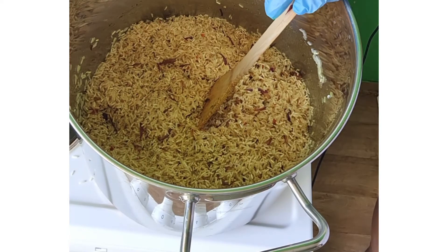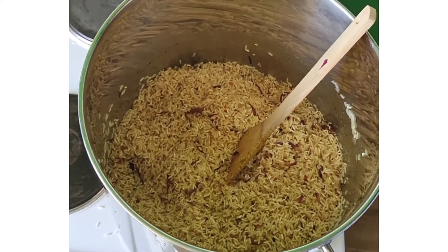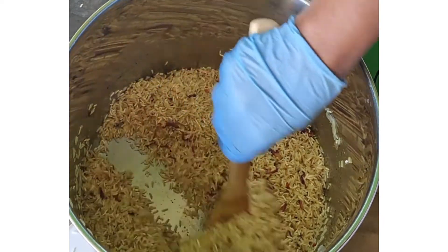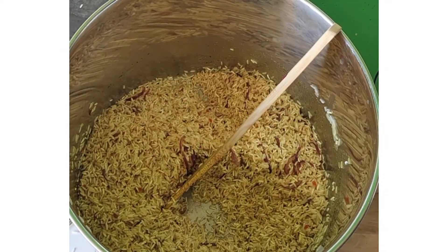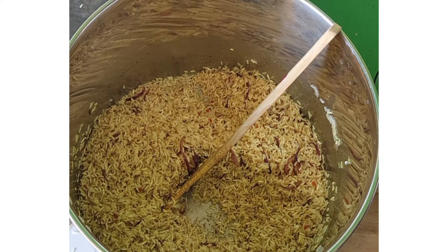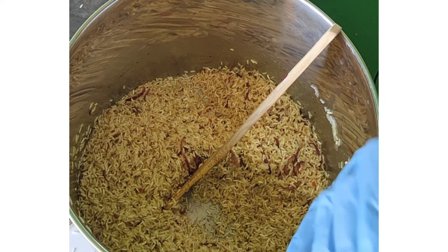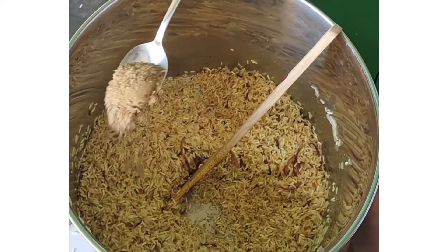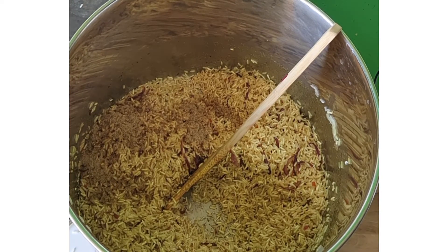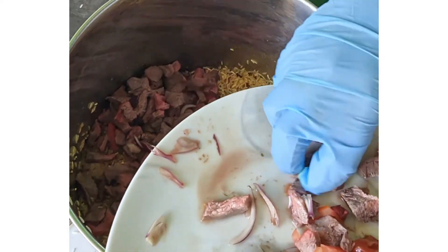I've fried the rice already for about 15 minutes to get that lovely Jollof rice look. Instead of using food coloring, I use curry powder to get that delicious golden color. Next, I'll add some of my seasonal Jollof rice spice — about one eating spoon — and sprinkle it over the rice. Then I put in my meat so I can fry it together with the rice.